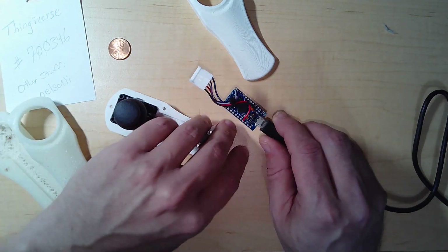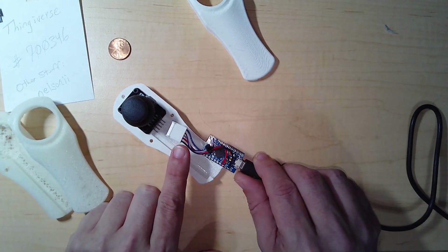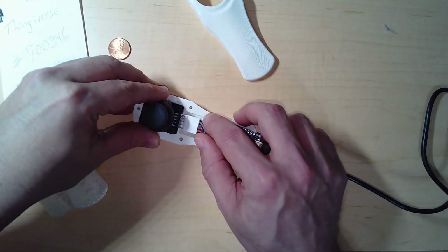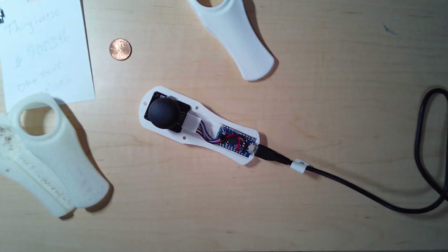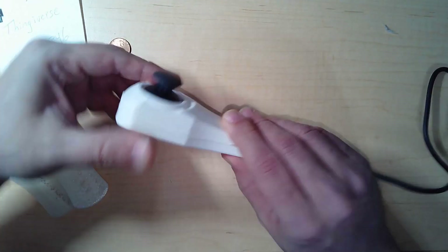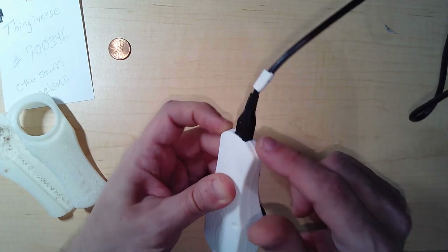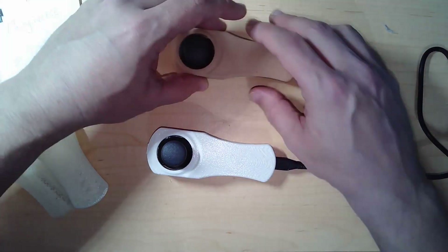Here we have an example of one wired up. It connects to the analog joystick with five wires: ground, power, X, Y, and push button — push button is when you push down on the stick. I was able to wire this all up nice and neat so it fits in quite nicely. The cover will go on with three screws on the back, and the hole is large enough that the micro USB cable fits fine.